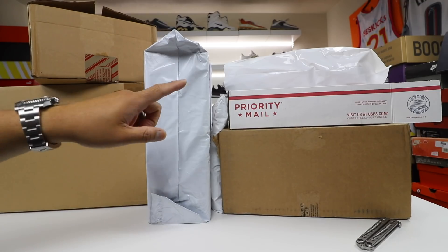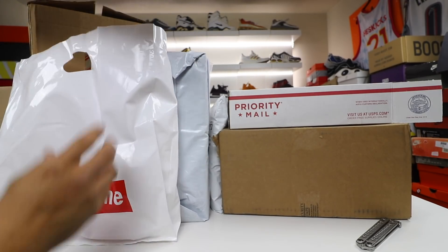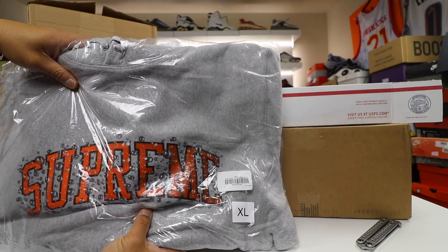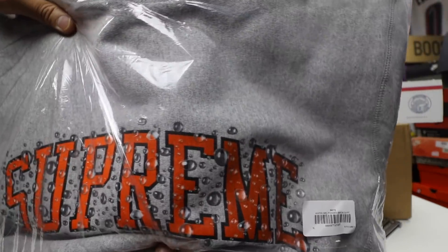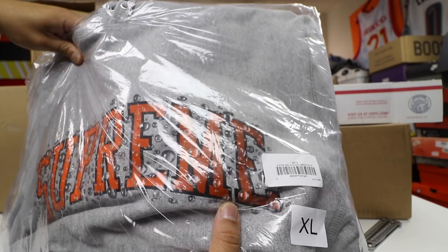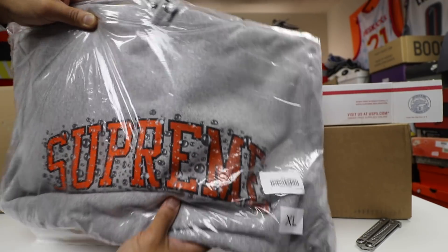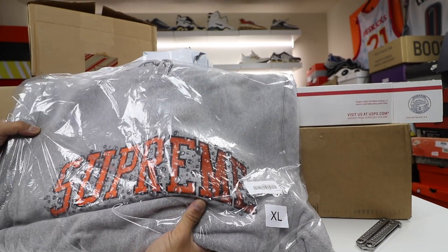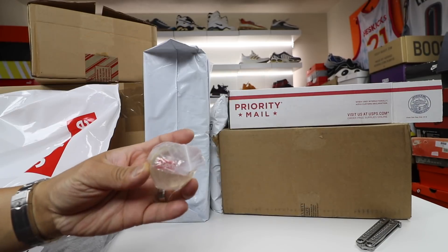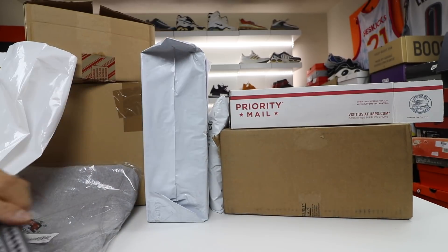First things first, we have a Supreme package. This is one of the drops that happened that I didn't really know what I was going to be getting — it was hard to tell from the pictures. This is the Supreme Water Arc hooded sweatshirt, extra large. It has a crazy water splash pattern all over the front of the logo, it's orange and fades to a darker blackish color. The water splashes are textured over the Supreme logo, which is pretty cool. Supreme hoodies are so expensive — unless it has a box logo they really sit. It comes with the bouncy ball and a Supreme sticker.